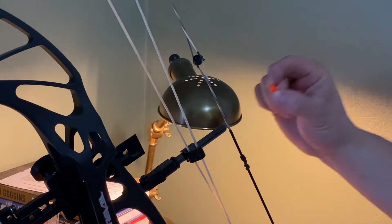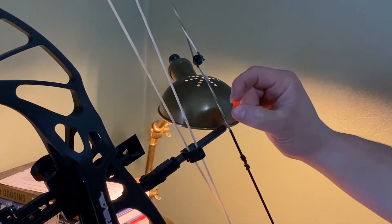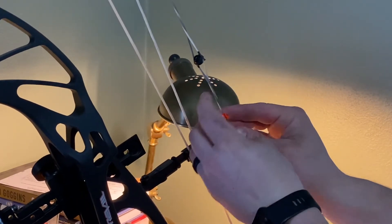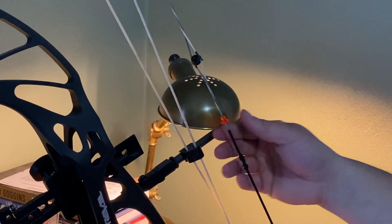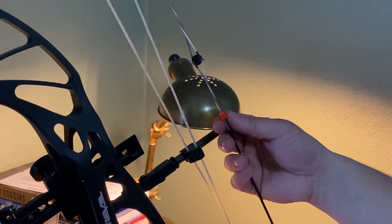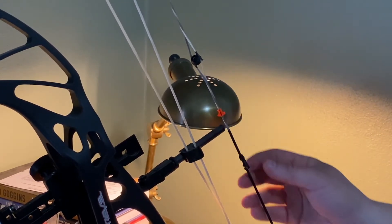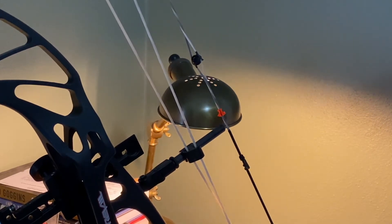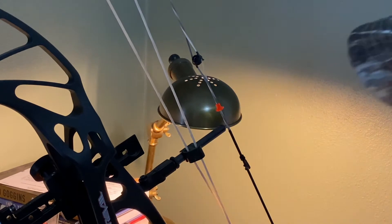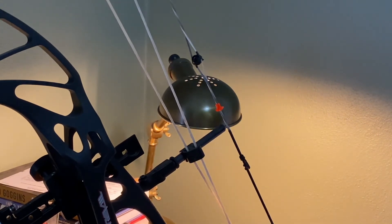This thing is so simple to install that even I was able to do it. All you do is take it and clip it onto your string just like that — it'll hold in place so you can slide it up and down. On the Prevail here, you can adjust it. What I did was sit inside with a target out, draw back without firing an arrow, anchor in, and adjust it to where I liked it. Once you get it there, it comes with the string and instructions on how to tie the constrictor knot.